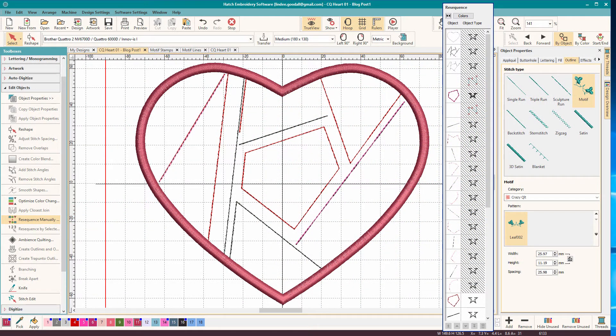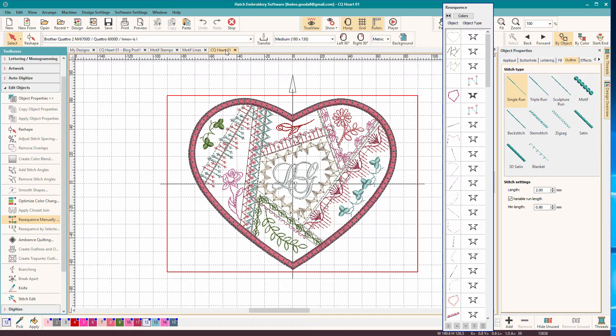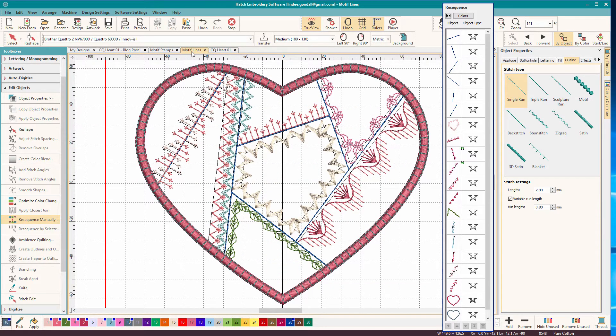Here we are in Hatch. I've taken the original design and taken the motif runs and set them back to single runs, and I've removed all the motif stamps. This gives us an opportunity to rebuild this design. Here's our finished design - you can see it's quite busy. If we just look at the motif runs, the lines, you can see what they look like. We're going to be reapplying these to the run stitches, and then we'll add in the motif stamps.